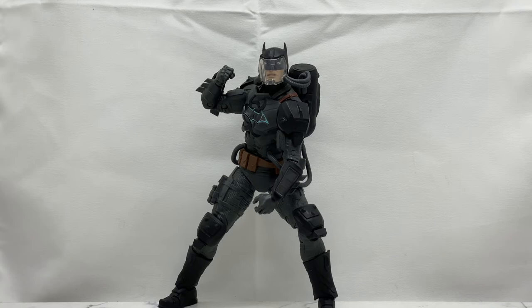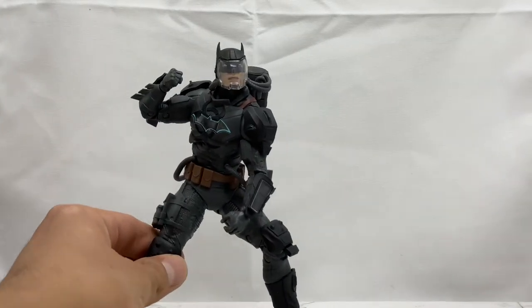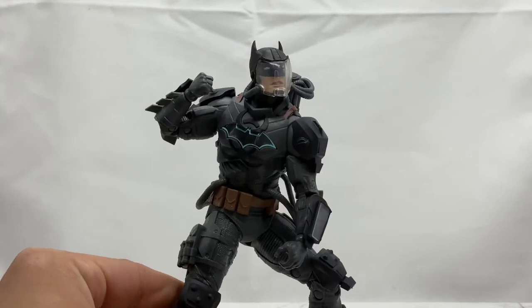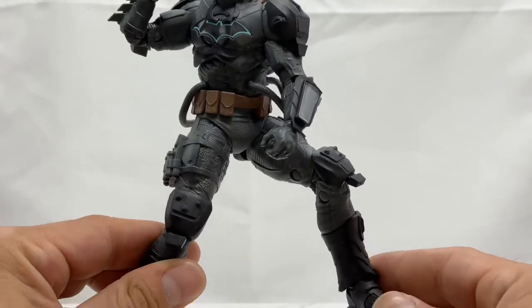I've started doing comparison videos here on the Cool Fierce channel, so check out some of my comparison videos — I have one up now and should have another coming out this week. But we're here to talk about this Batman, so let's go ahead and pull him forward since we've taken a look at all the accessories, so we can take a nice closer look at this bat suit.